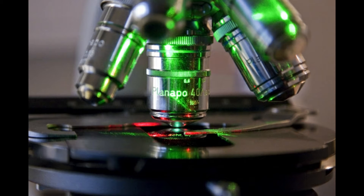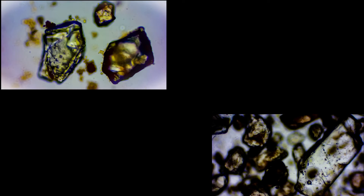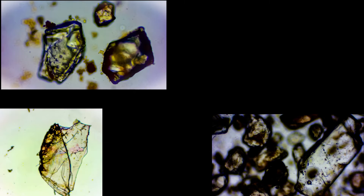Ever since I started learning about microscopy, I wondered about the different kinds of microfauna that I would be able to see with a microscope. Recently I bought a trinocular microscope that allows me to record video from the samples that I'm observing. Since the beginning of this microscopic adventure, I wanted to see some tardigrades.